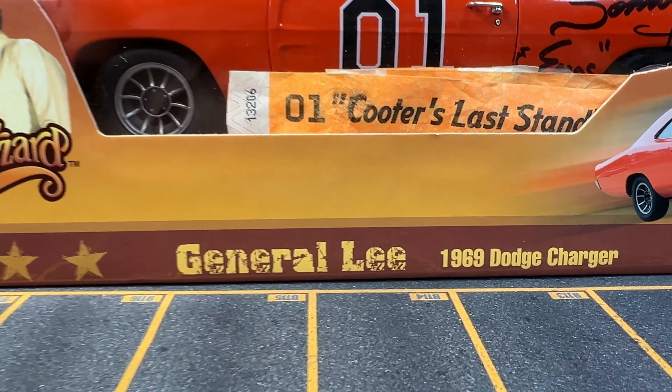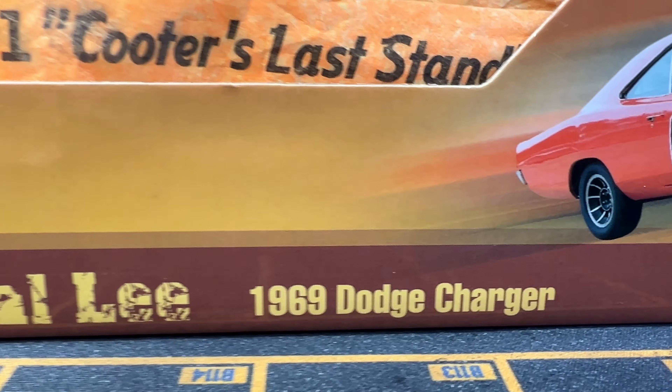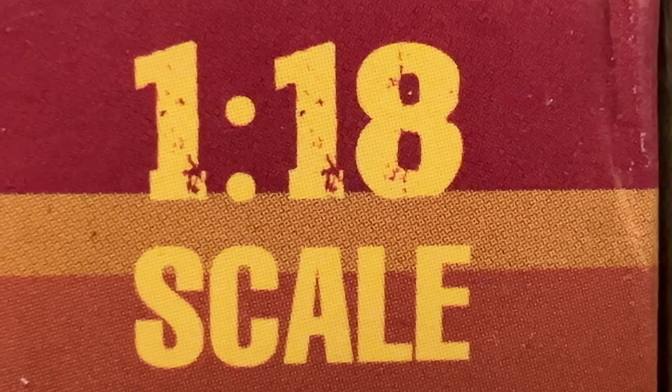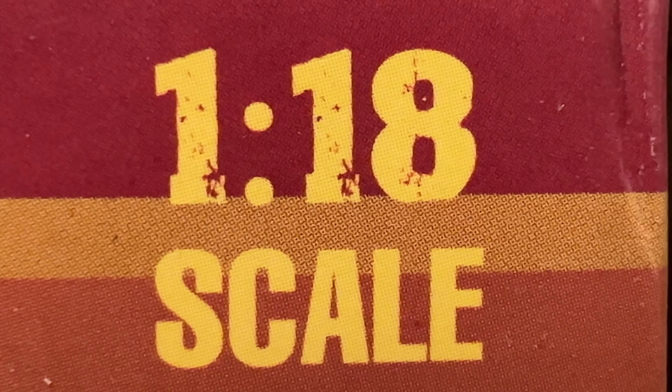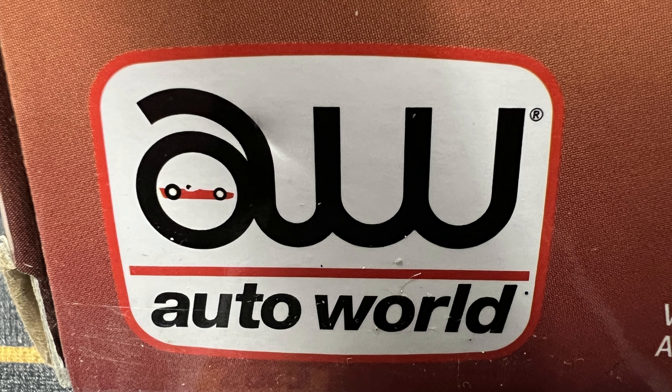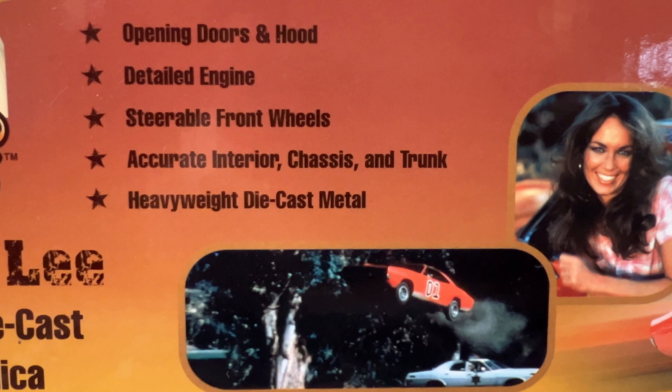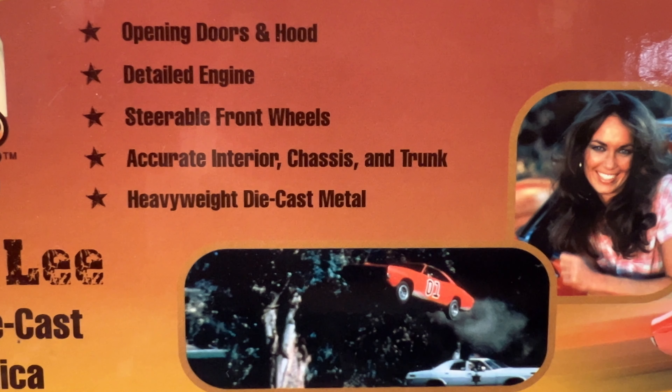This is my autographed General Lee from the Dukes of Hazzard. The General Lee is a 1969 Dodge Charger. This is a 1/18th scale die-cast from Auto World. It's part of their Silver Screen Machines collection and it's an officially licensed product of Dodge. This is a super detailed model with several opening and movable parts, and it's crazy detailed inside and out.